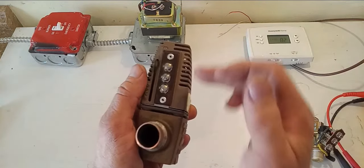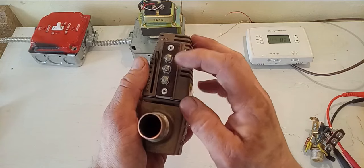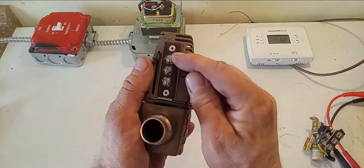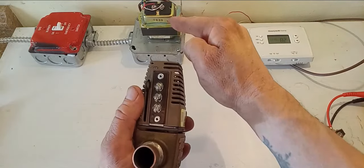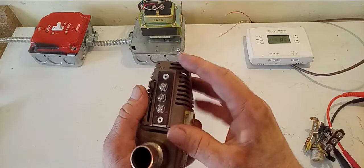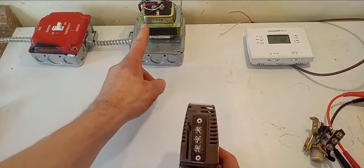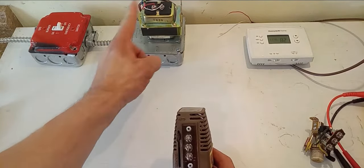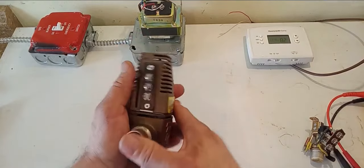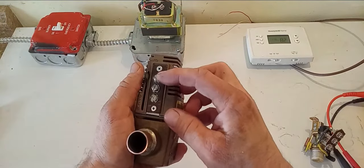Taco numbers these terminals from top to bottom: one, two, and three. Terminal number one is your power source coming in from your transformer. So this is a 24-volt power head. We have a 120 to 24-volt step-down transformer — it takes 120 and steps it down to 24 — and that power is going to come in on your number one terminal.